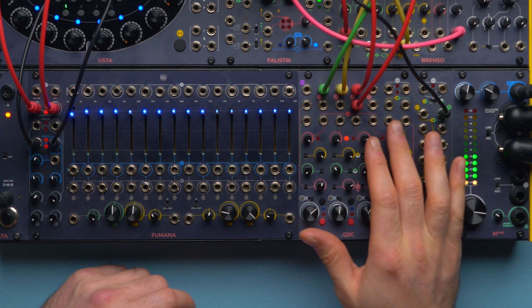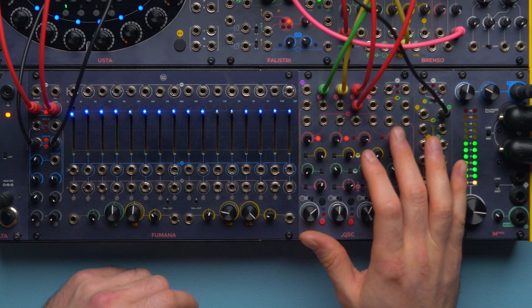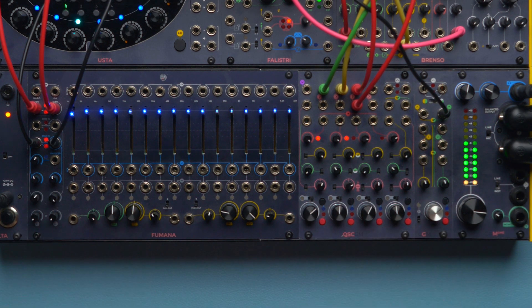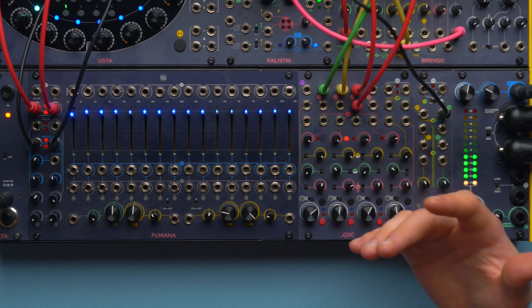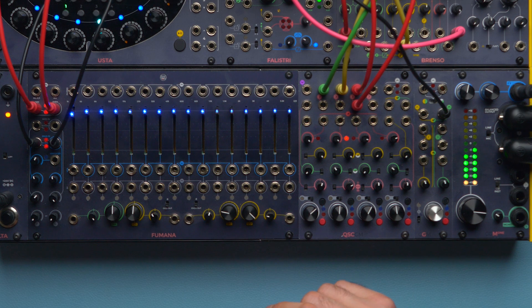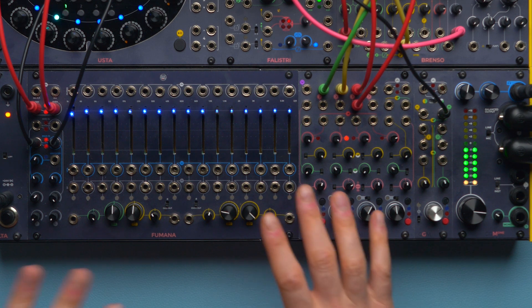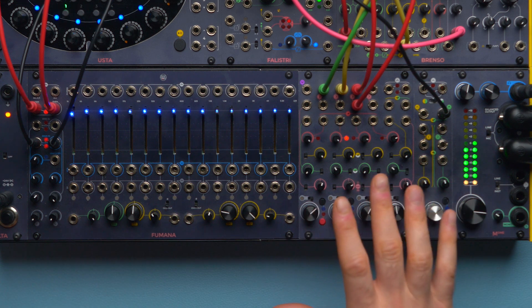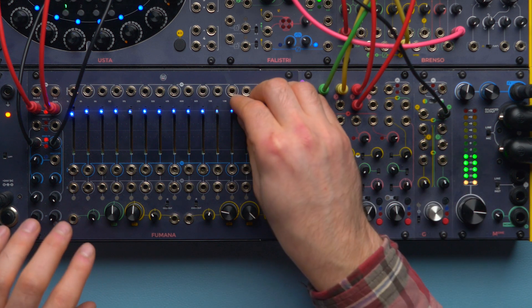It is already sounding better, but now what we need is a sidechain to duck the reverb. There are plenty of techniques for the sidechain — I might link to them in the description — but to save some space, spare some modules, and save some patch cables, I want to do this.